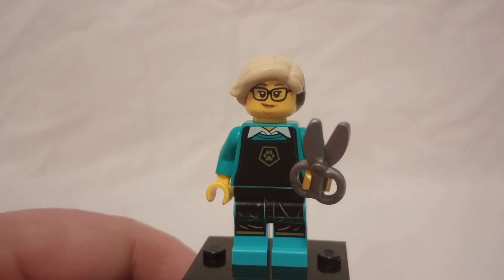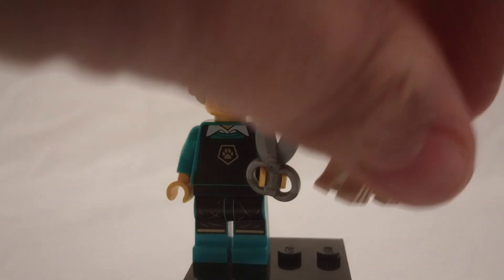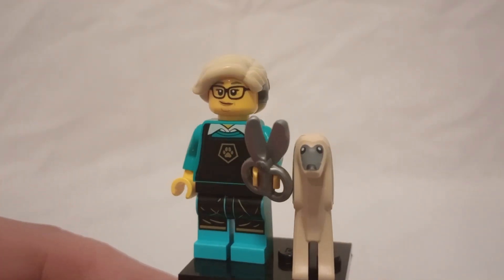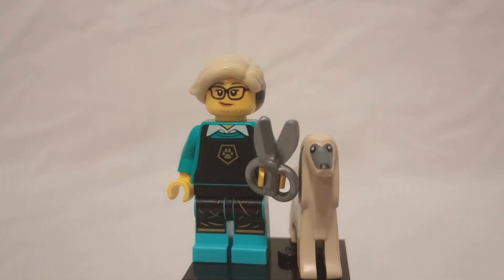Tell me your thoughts in the comment section below — what do you think of this minifigure? Tell me your thoughts on the hearing aid thing; maybe I'm wrong. And tell me what you think of the dog. I'd like to thank you all for watching. Be sure to like, comment, subscribe, and I'll see you all next time. Goodbye.